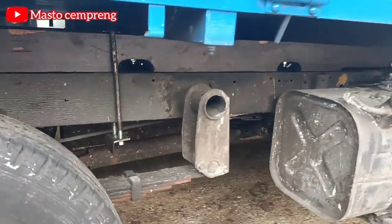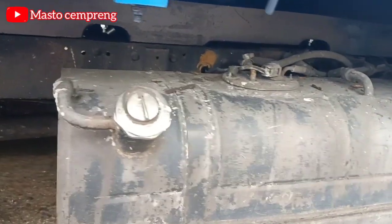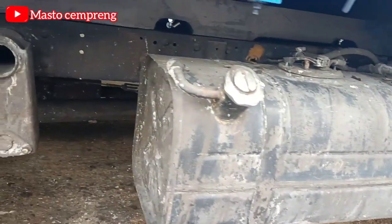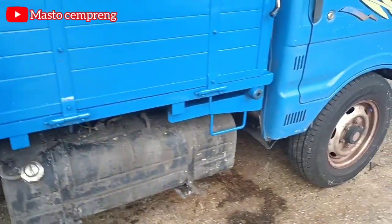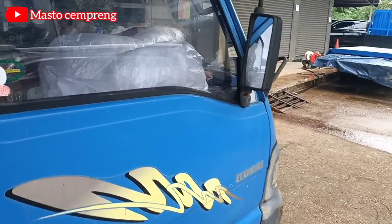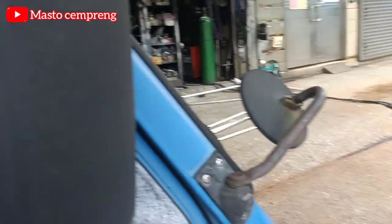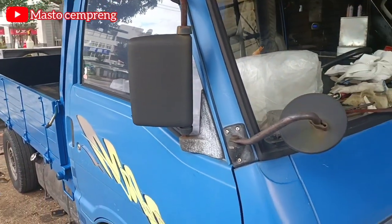Ini mobil tua bosku ya, jadi rupanya kayak gini. Terus ini dia menggunakan bahan bakar bensin bosku, ini tankinya — gede banget ya. Kita mulai dari sini ya. Untuk spion, dia nggak nempel di sini, dia nempel di sini. Tuh, untuk spionnya bosku — mantep lah ya.